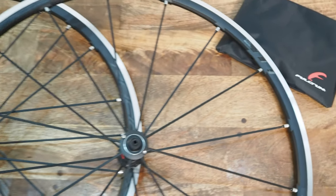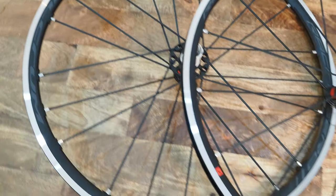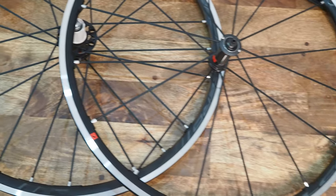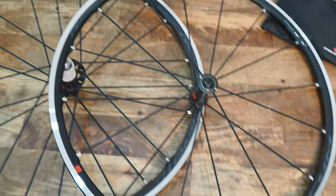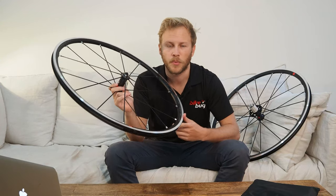The new Racing Zeros basically replace all previous iterations of the Racing Zero family, including the Knight and the Competizione, and they jump right to the top of Fulcrum's aluminium road wheel portfolio.